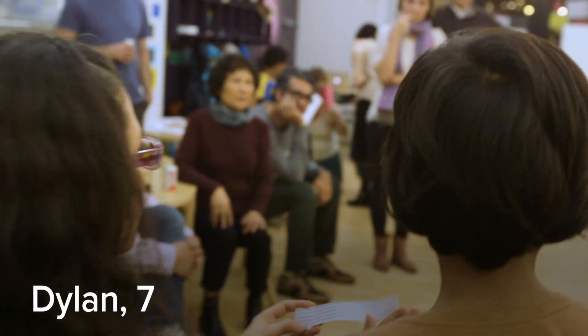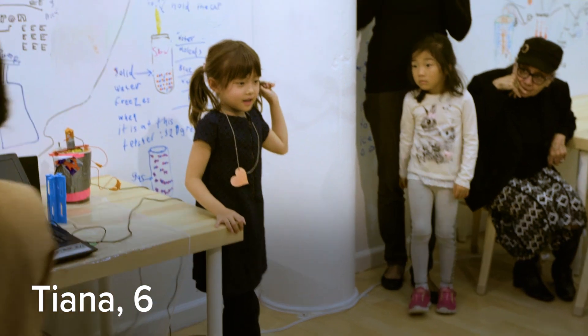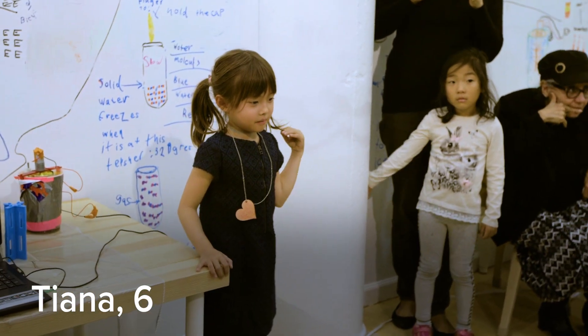Welcome to our first exhibit. We are very happy and proud to have you here. My name is Tiana and I'm going to tell you how the ice cream machine works.